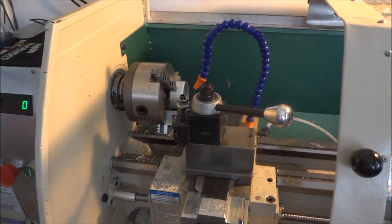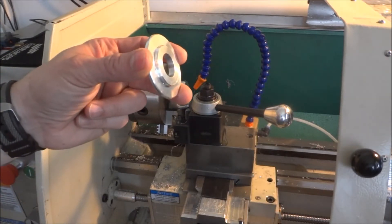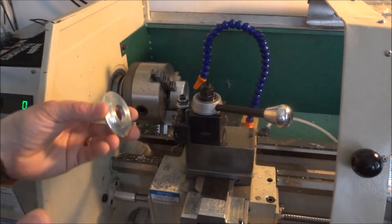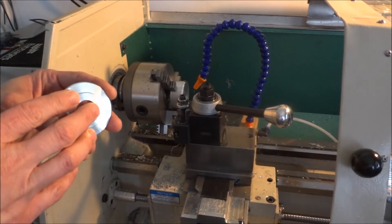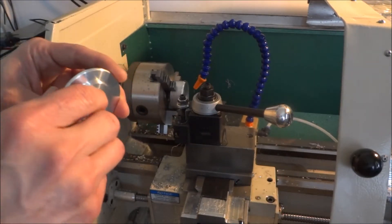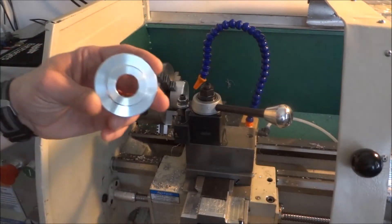Hey guys, I'm out in the shop today and we're going to be working on our bearing covers. I've turned a couple of them - I need three: one for the X, one for the Z, and an additional one for the Y. The Y is going to be cut across and have two flats on it.